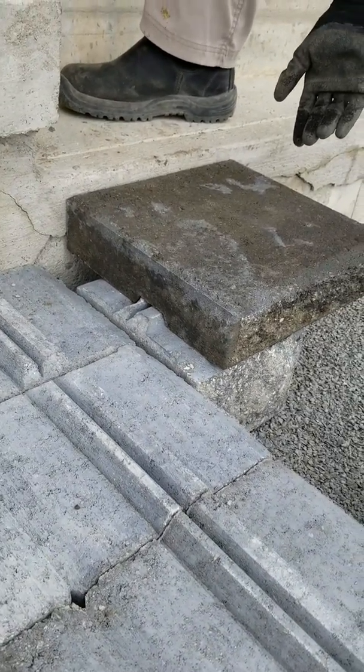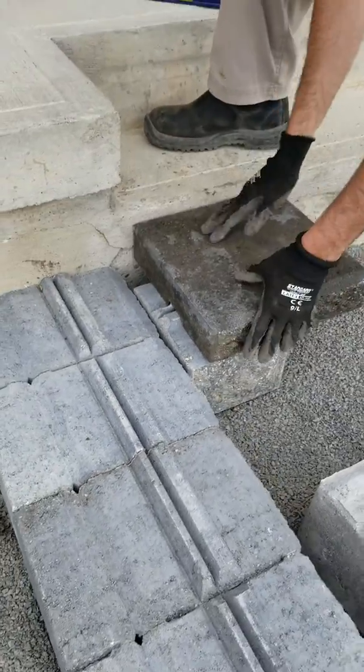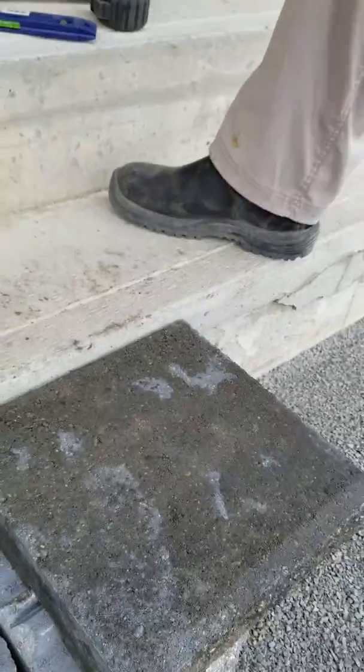That actually fit pretty good. But right now is when you want to adjust the bottom stone with the coping on top, so that you know that your coping is going to be right up tight against the existing step.